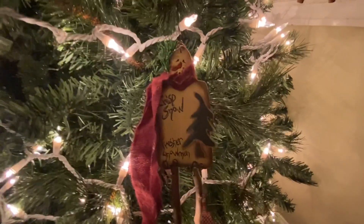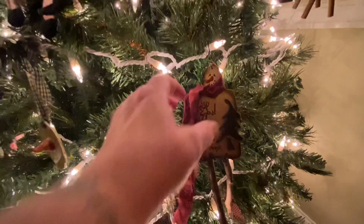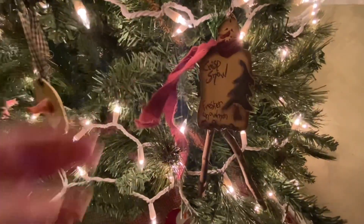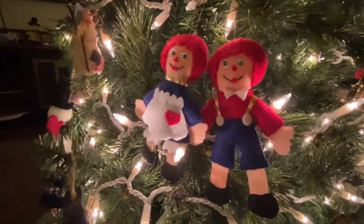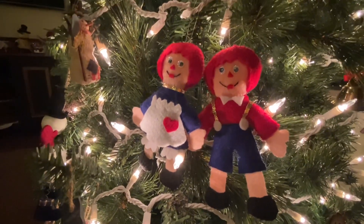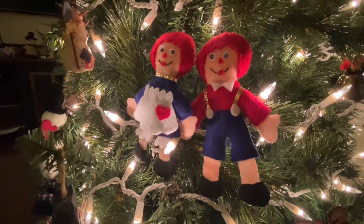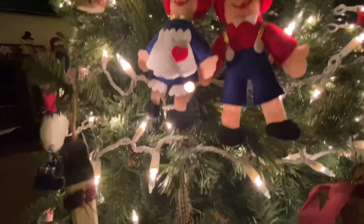Got this cute little guy — he's got long legs. And then here's the Raggedy Ann and Andy set. These are handmade by my friend Pearl. And I know she looks down on me every Christmas and smiles when she sees me put these on my tree. I just absolutely love them and I love the mice. So cute. They're special to me. Very special.